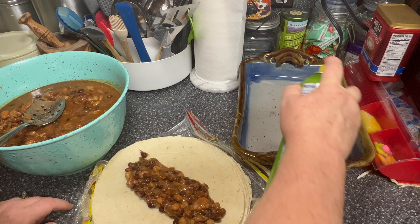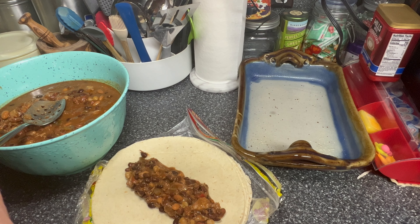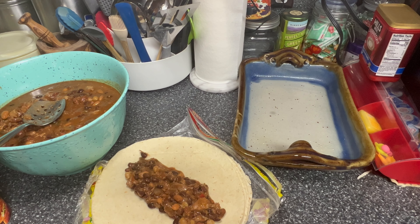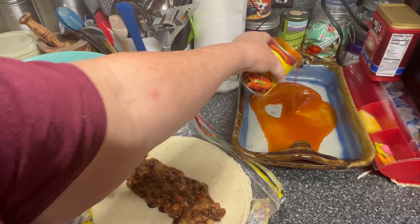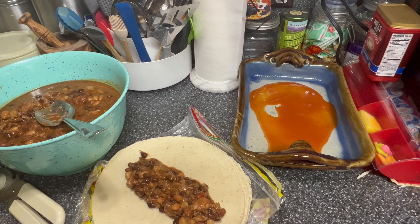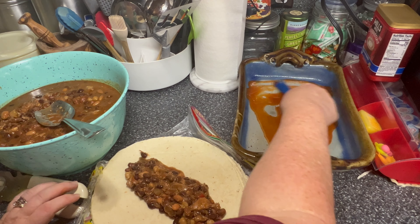I'm going to go ahead and spray my pan just so we don't stick. I have some red enchilada sauce, and we'll put a little bit in the bottom — not quite half — and we'll just spread that out so we'll have a base.